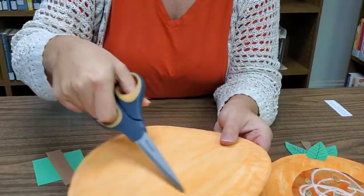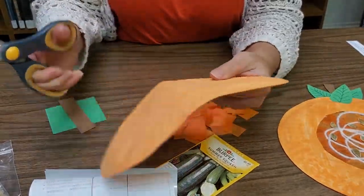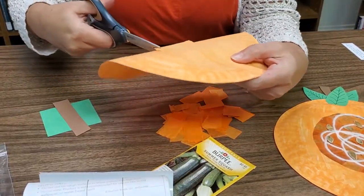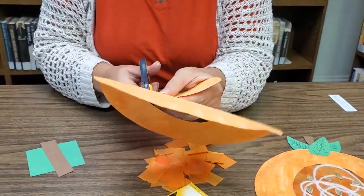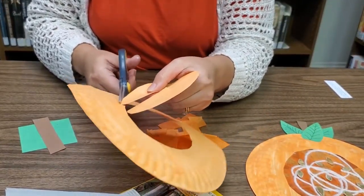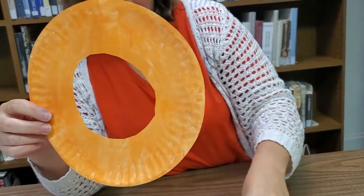Once it's painted and dried on both sides, you see the circle in the middle of the plate — we want to cut that circle out. The best way is to fold your plate over a little bit and make an incision right in the middle, then cut up and around. Depending on the size of your contact paper, cut just inside the circle to make sure the contact paper will be wide enough to cover it. There we go — a nice little circle inside your paper plate.